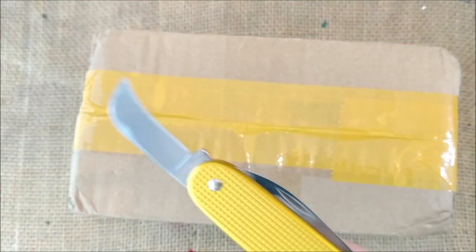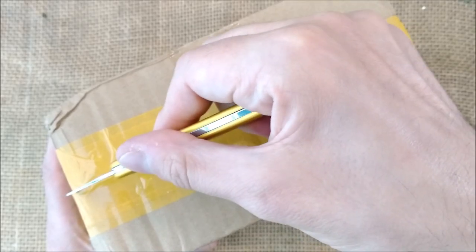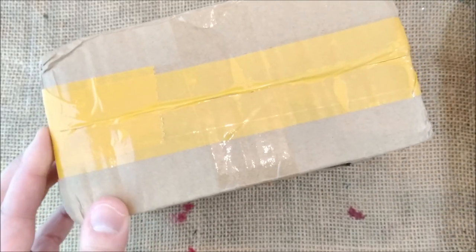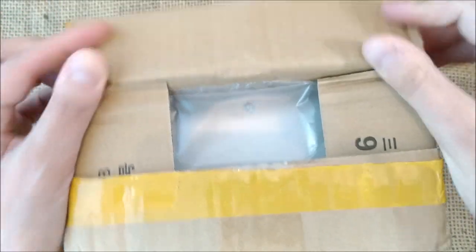Using my Swiss knife with this blade that is very good for opening boxes. Really, really nice — I like it a lot. This is not a channel about knives, but knives are useful tools to do some of this stuff.